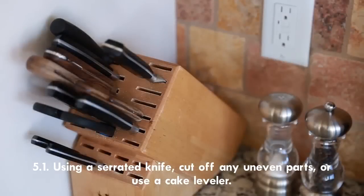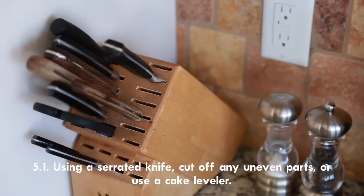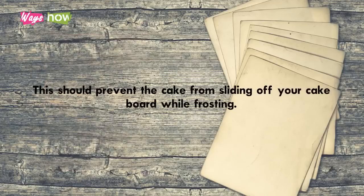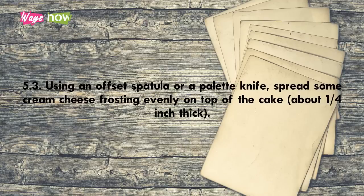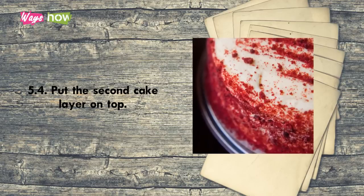To assemble the red velvet cake: Step 5.1 — using a serrated knife, cut off any uneven parts or use a cake leveler. Step 5.2 — put a dab of icing onto your cake board and place one cake layer on top of it to prevent the cake from sliding off while frosting. Step 5.3 — using an offset spatula or palette knife, spread some cream cheese frosting evenly on top of the cake, about one-quarter inch thick.